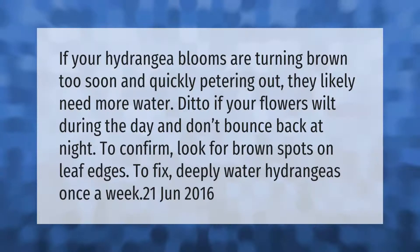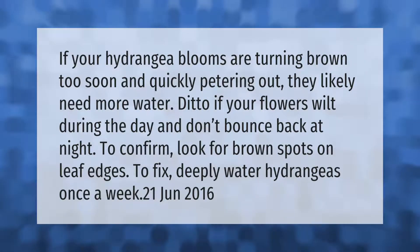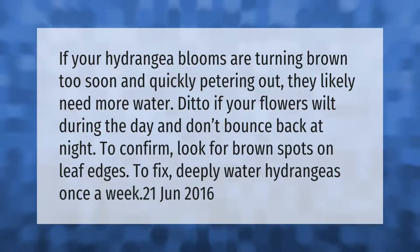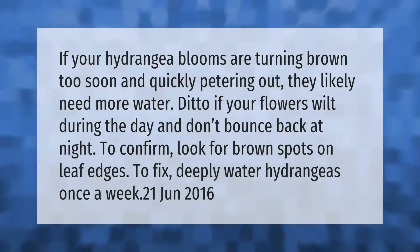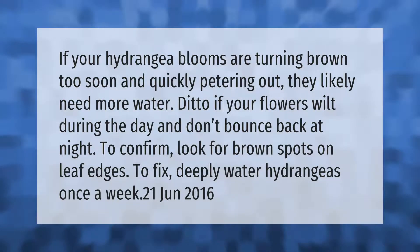If your hydrangea blooms are turning brown too soon and quickly petering out, they likely need more water. Ditto if your flowers wilt during the day and don't bounce back at night. To confirm, look for brown spots on leaf edges. To fix, deeply water hydrangeas once a week.